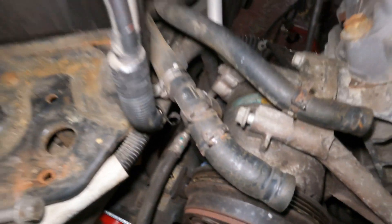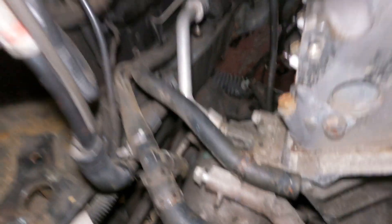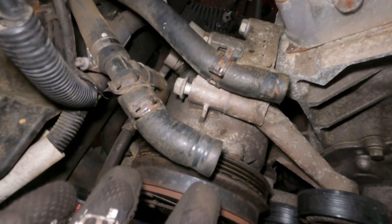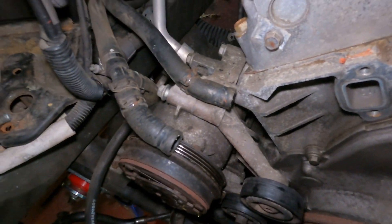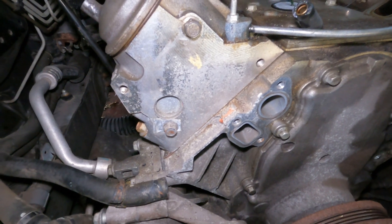We're going to disconnect the air conditioning now. There were two bolts underneath which were long as hell — I could not get those on camera, so skip those two, they're a pain in the ass. Then there's two here, one here and one here, that should disconnect the compressor from the bracket. I'm going to remove the bracket separately because when I pull the engine I don't want any of this stuff getting caught up or getting in my way.